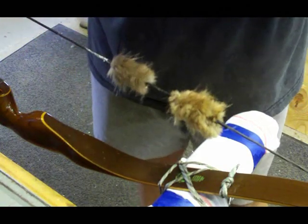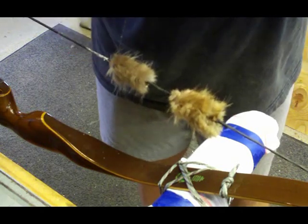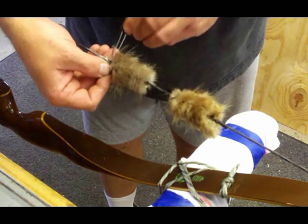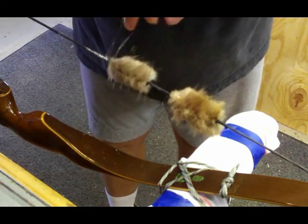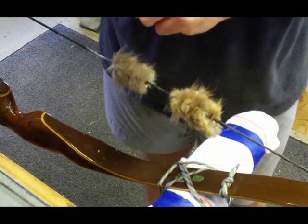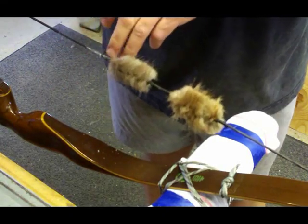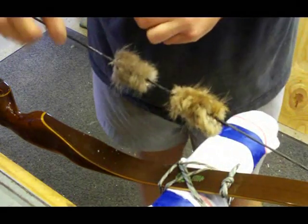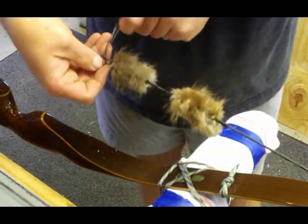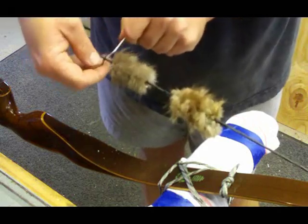Now what you're going to do is make loops all the way up. Put a little wax on your serving string — it just helps everything cinch down really nice. I go around and come through in between there towards the silencer, tighten that down, and then pull it back against your beaver silencer. Just keep doing that — go around your string, through the hole, through the loop, and pull it down, cinching as you go.